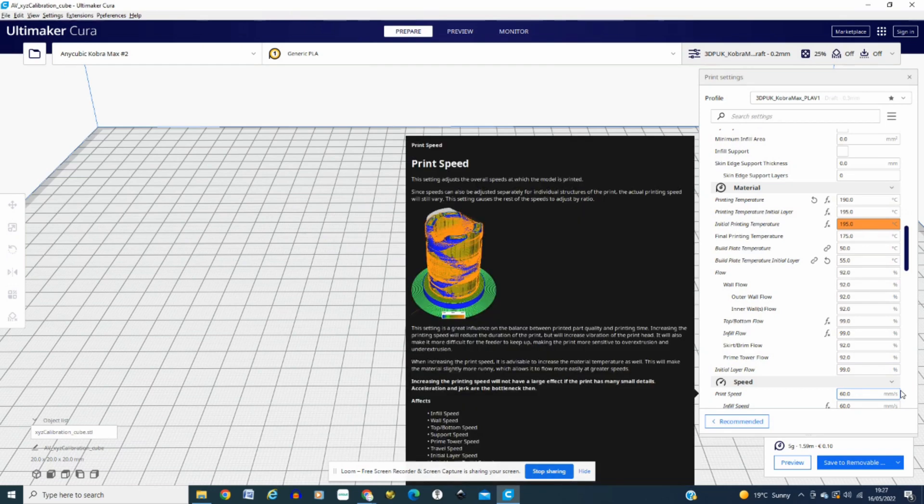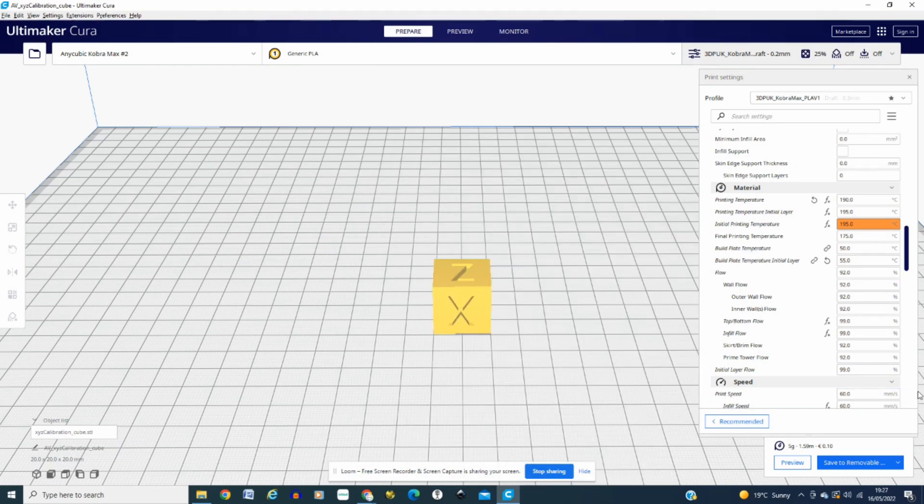My flow is at 92%. I've already calibrated my e-steps — check my video out on how to do that. I know quite a few people say you don't really need to do it, but ever since I've done it I've had perfect quality prints. Just before that, I was slightly out — you could tell there was a bit of mislayering.